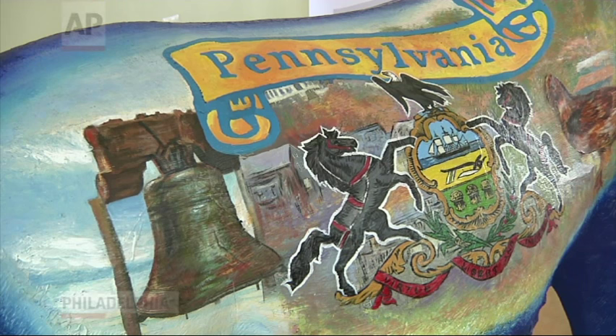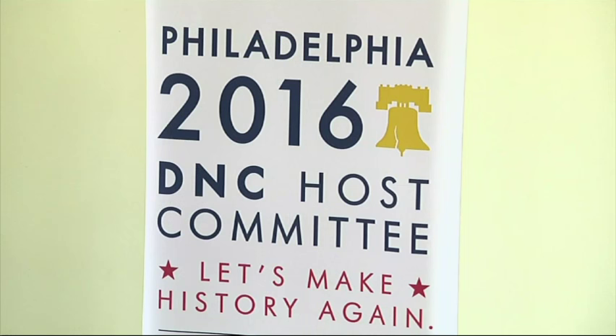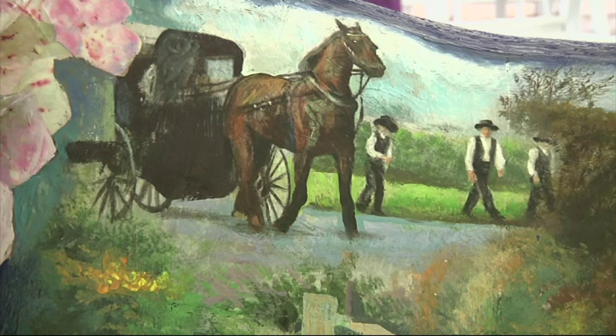All the graphics will be specific to each donkey, to the state, and of course to the artists that actually painted it. With 45,000 attendees for this convention, it's another way to say welcome over and over in many different ways and different places to all of them — and a great way of engaging people through pictures and social media.